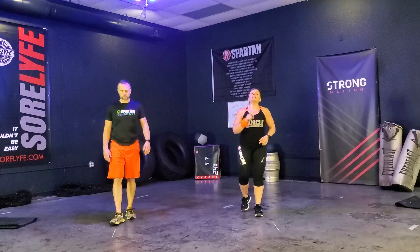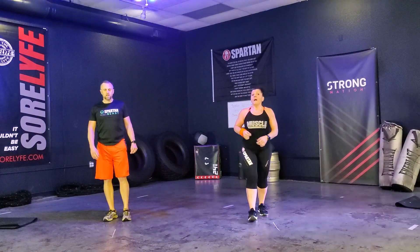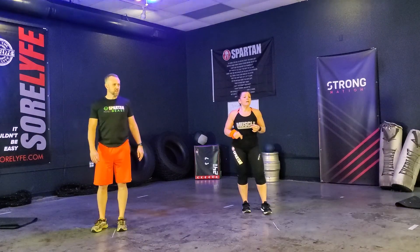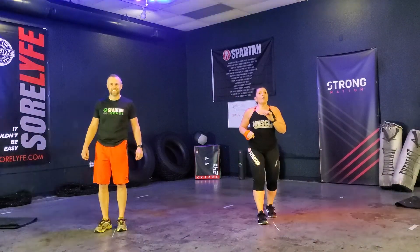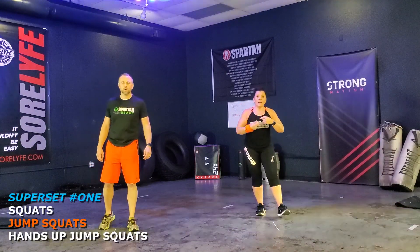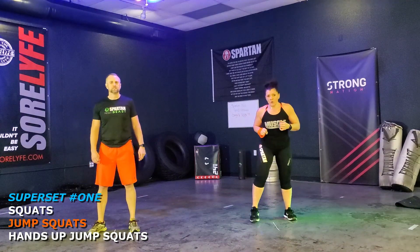One thing you have to remember, guys, is go at your pace. You may not go at our pace. You make your own pace. Keep it slower if you want, or faster — just make it your workout. That's the important thing. Get warm, get the reps, and make it your workout.